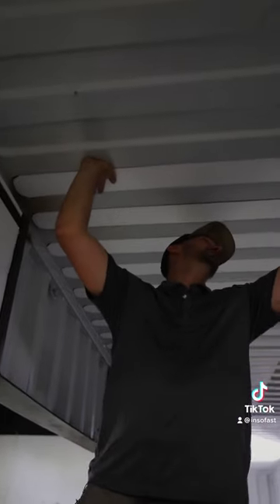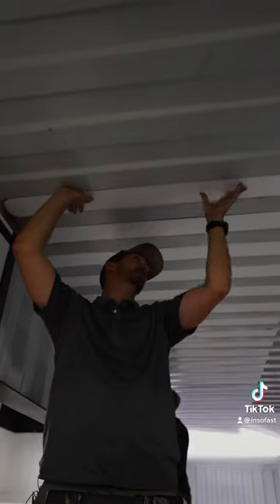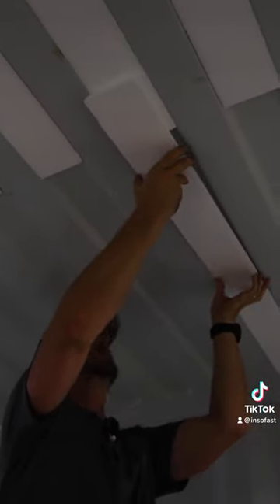It's as simple as just sticking it to the ceiling and applying a good amount of pressure across it evenly. It's okay if a little bit of adhesive squeezes out. With the adhesive on, we climb up the ladder and put it right in there to get it bonded.